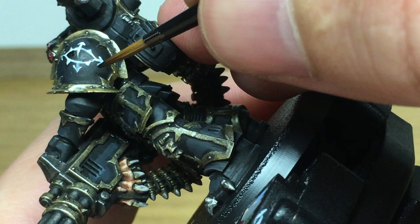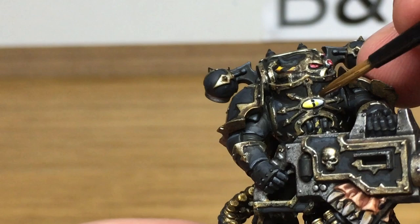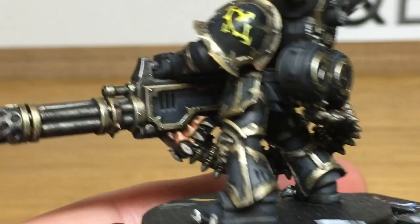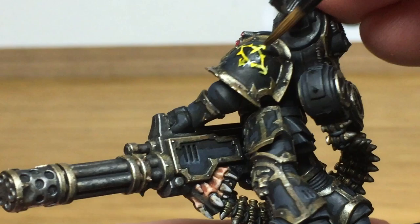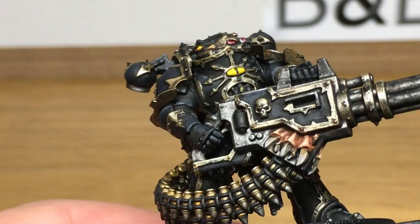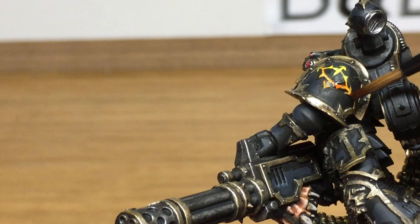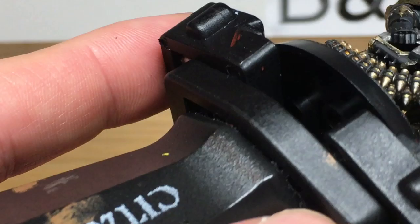Now we're going to use a little bit of Citadel Cassandora Yellow — this is just to do the Eye of Horus on his chest to give it a nice deep yellow colour, and also the Eye of Horus badge on his shoulder. You may notice that I did a black vertical line on the Eye of Horus on his chest just to define it, and I did that with the previous layer. Next up we're using a little bit of Citadel Fuegan Orange — we're going to do around half of the Eye of Horus on his chest and then the same on the one on his shoulder. If the Fuegan Orange goes on quite thin and you can see a lot of the yellow through it, just go back and give it a second layer or put it on a little bit thicker, to let the orange settle and give it that fiery orange colour with the yellow.